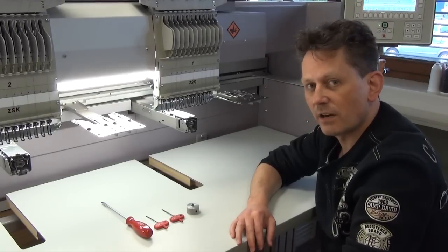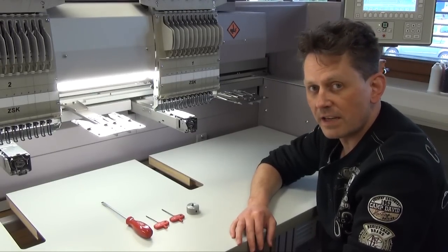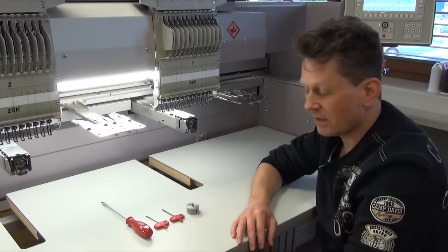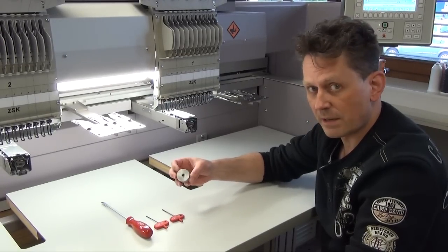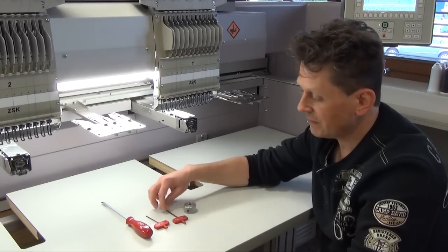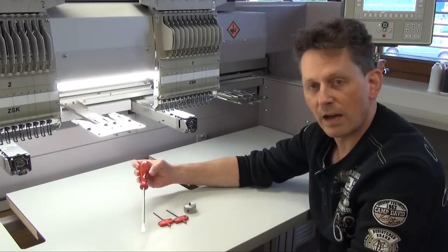Hello, I'm Rene and today I want to show you how to exchange a hook device or to adjust it. The tools you need for this are the special cross screwdriver, which is in the toolbox of all ZSK machines. You also need two allen keys, 3mm and 2mm, as well as a normal flat screwdriver.